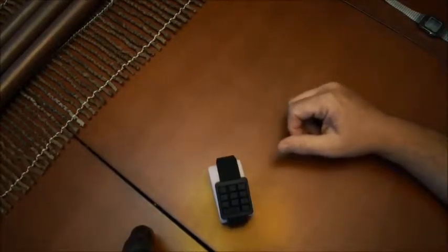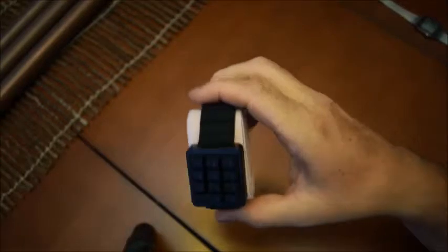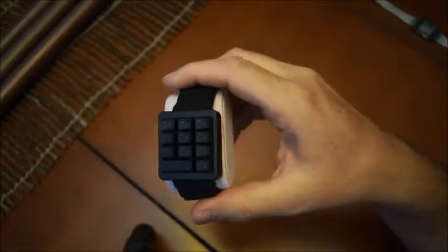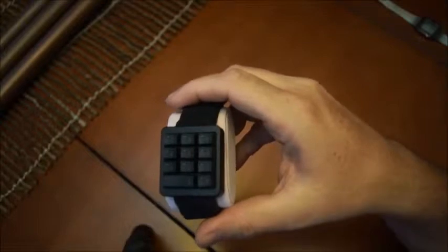Welcome back to my videos about old calculators. I'd like to start this time with a series of videos about watches, and the only thing I like about watches is when they have a calculator in them.